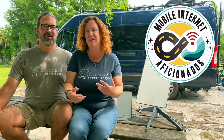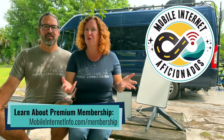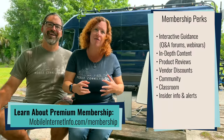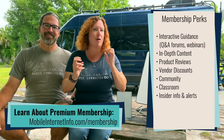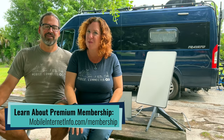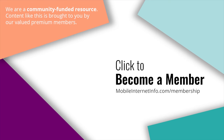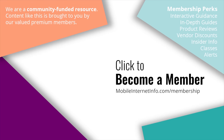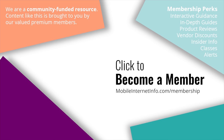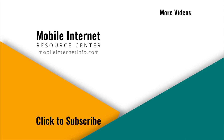We are keeping that guide constantly updated with thanks from funding from our premium members. If you want to go further on how to integrate and use Starlink as a more robust part of your mobile internet setup, we have a ton more content available, a lot of it free, and we go even further with our premium members who make this all possible. These videos are brought to you by our mobile internet aficionados. If you like this video, please give it a thumbs up, leave a comment, subscribe to our channel, or better yet, consider becoming a member yourself.